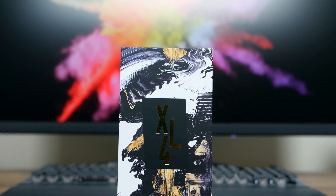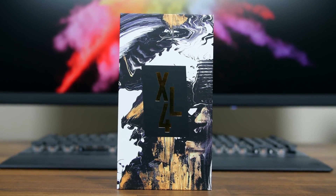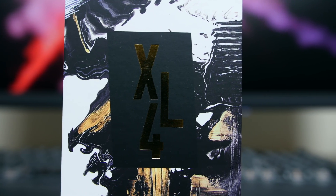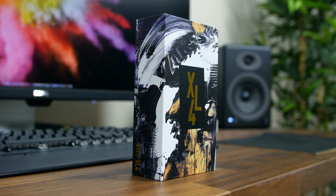We have the XL4 in the studio. Having checked out many other Blue smartphones in the past, the first thing that really got my attention was the box. I love the gold and black graffiti design. If this thing were going to be sitting on store shelves, it would certainly stand out.